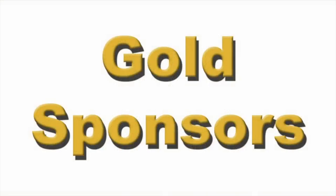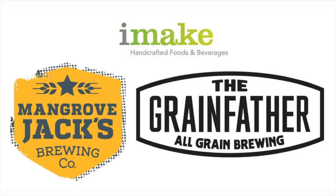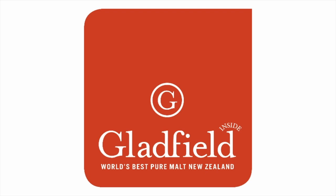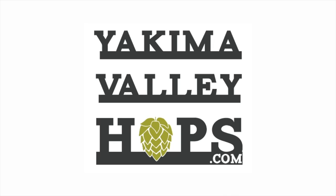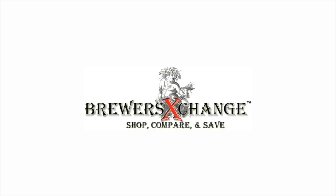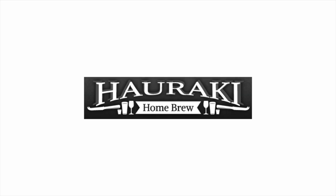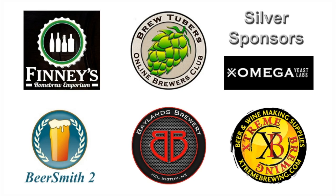Brought to you by Brewcraft USA, iMake, Gladfield Malting, Yakima Valley Hops, The Grain Bill, Brewer's Exchange, K-Kingdom Homebrew Supply, Hiraki Homebrew, and a special thanks to our silver sponsors.